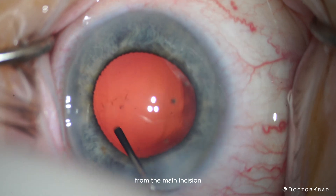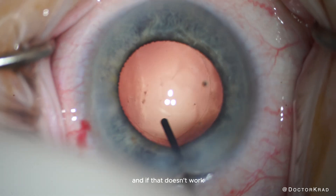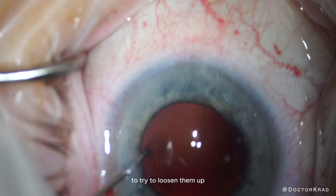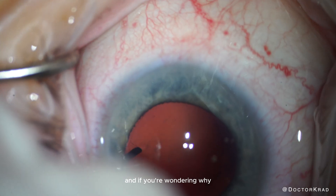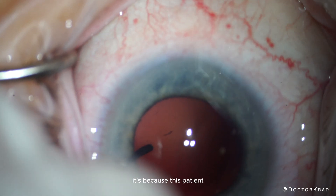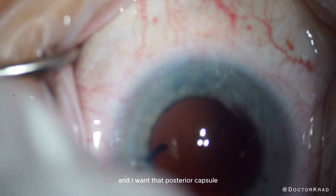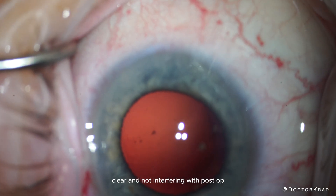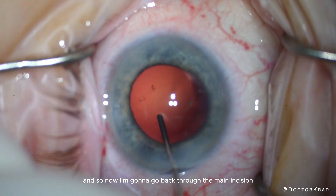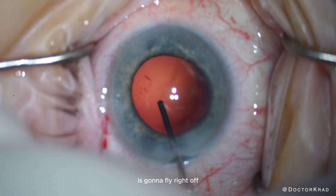First, I'll flush from the main incision, seeing if power washing at this angle removes those wisps. And if that doesn't work, then I'll go through the paracentesis and power wash from a different angle to try to loosen them up. If you're wondering why I'm going through so much trouble to polish this posterior capsule as much as possible, it's because this patient is getting a light adjustable lens, and I want that posterior capsule clear and not interfering with post-op refractions. It seemed to really loosen up after going through the paracentesis, so now I'm going to go back through the main incision and that large wisp is going to fly right off.